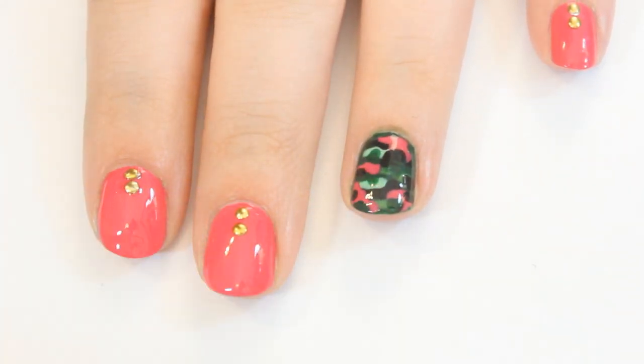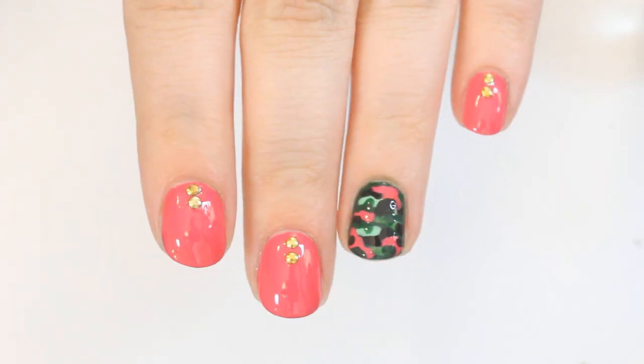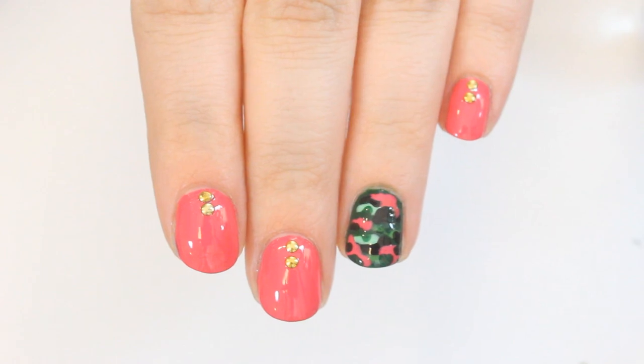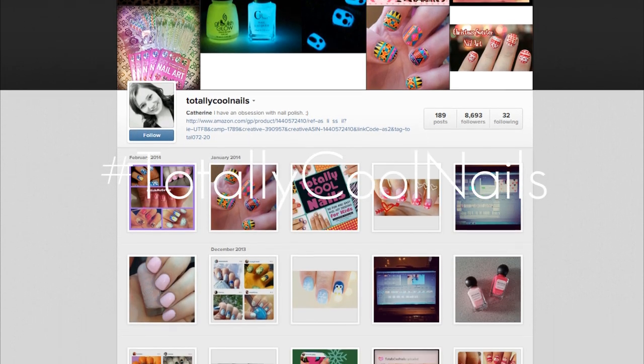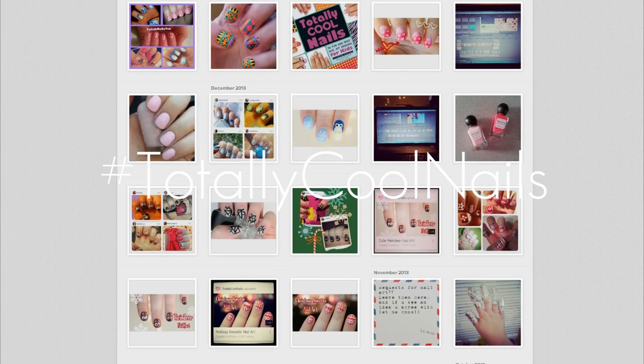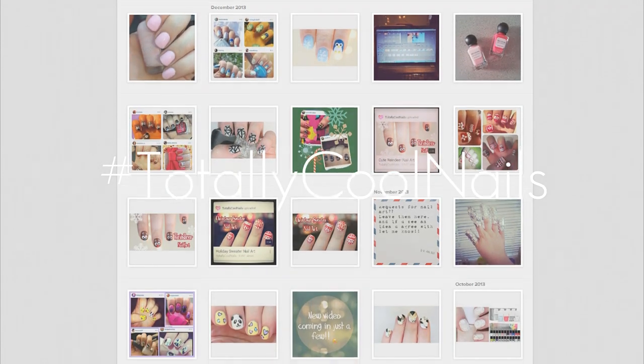And that's it! If you enjoyed this video, make sure to give it a thumbs up! Thank you so much for watching, and I hope you have a great day! Oh by the way, if you try out this design, use hashtag totallycoolnails on Instagram, and make sure you're following me to know exactly when a new video goes up!